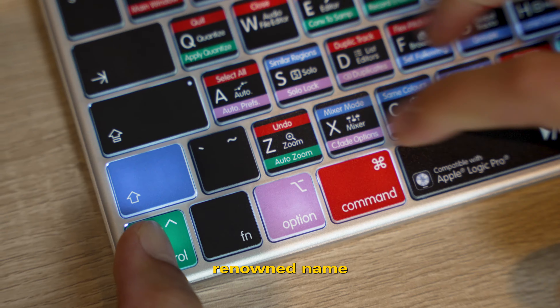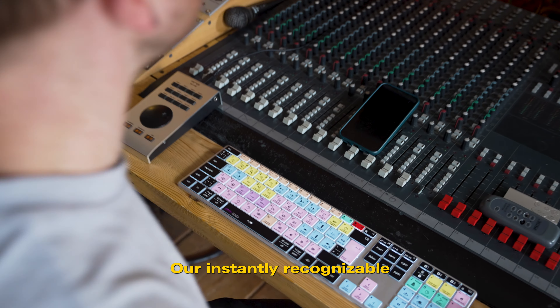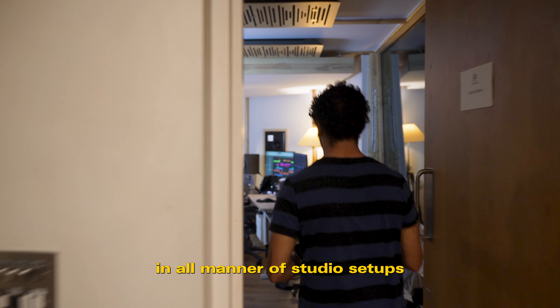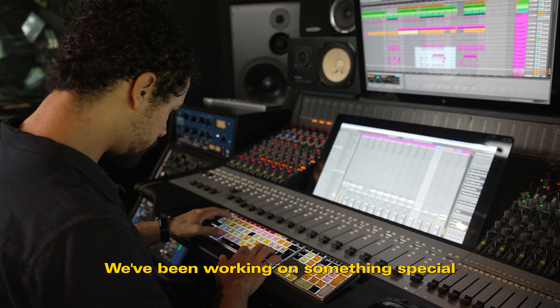Editor's Keys have been a renowned name within the music and audio editing industries for well over 15 years. Our instantly recognizable shortcut keyboards have sat proudly in all manner of studio setups across the globe. Over the past few years, with our loyal user base in mind, we've been working on something special.